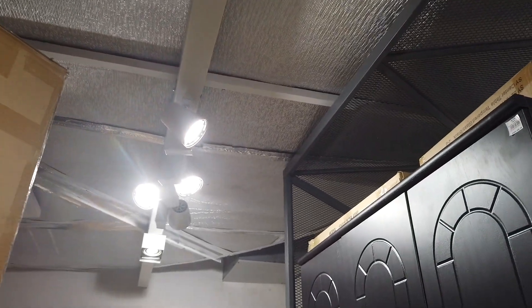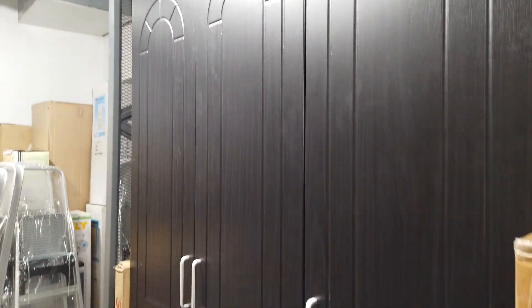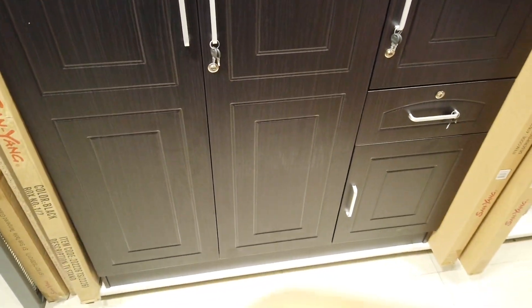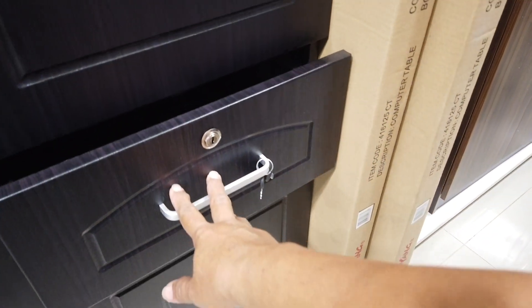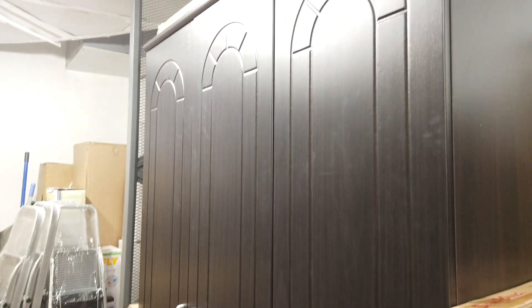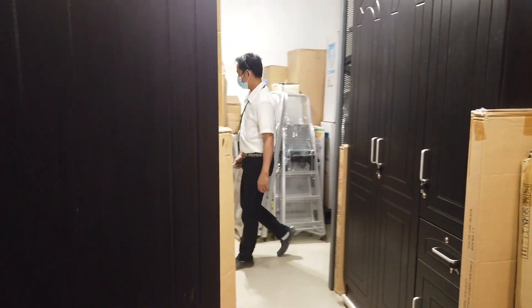They also have the same color and same design but in just three doors. You have one drawer, three cabinets, shelving on the side, and drawers. It's 9,995. So that's the three-door for 9,995 and the four-door for 12,495.